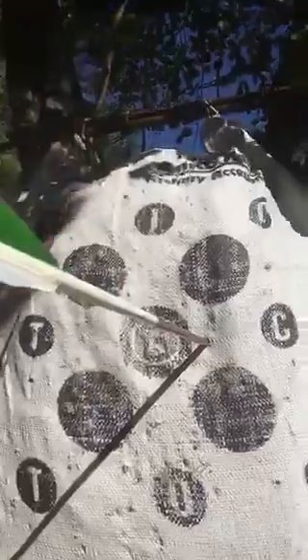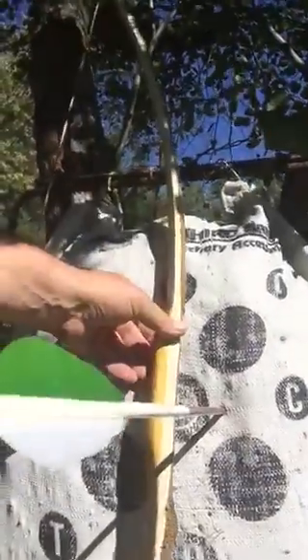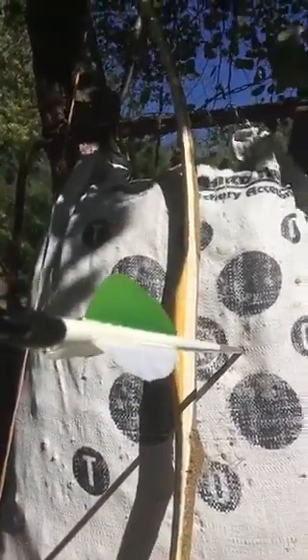It's not the fastest bow in the world, and it is not the prettiest bow in the world. But I can tell you one thing — if I was hunting with this bow today, that is a fantastic shot in anybody's book.